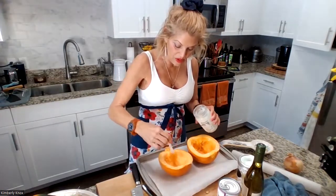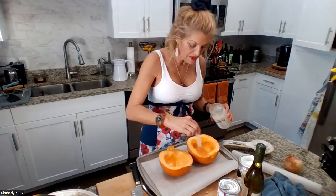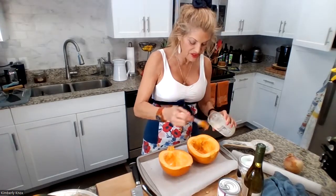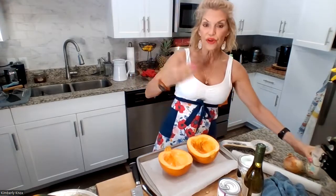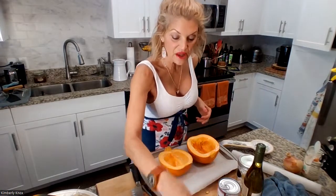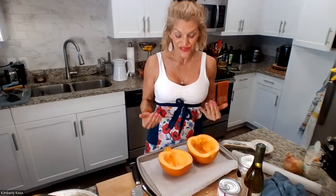So here we are. We're getting all the pumpkin nutrients — loaded with different carotenoids, those are antioxidants. Let's just say beta carotene — that's the orange you see in carrots and all of the orange veggies, which converts to the antioxidant vitamin A, which is great for your skin, your eyes, your tissue repair. Plus, you're getting lots of really good potassium, vitamin B6, iron, and fiber. Pumpkins are amazing.